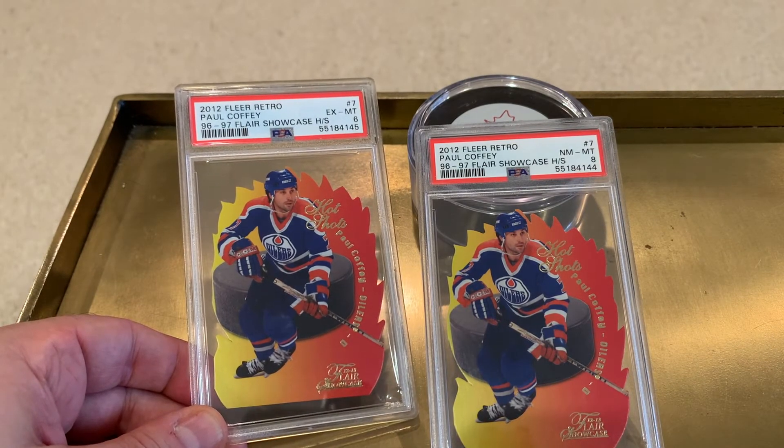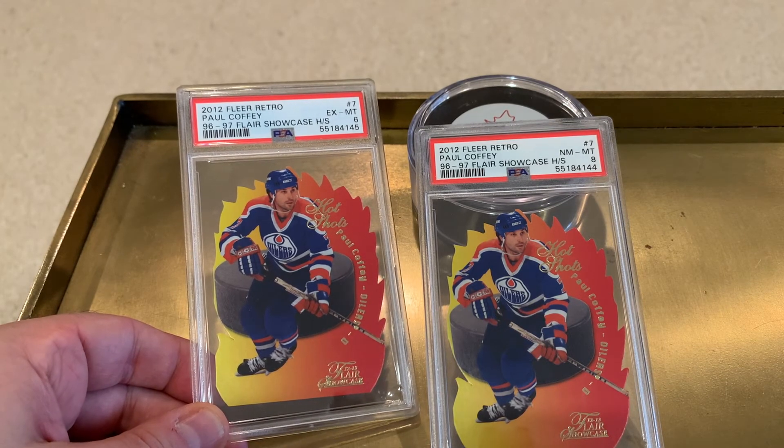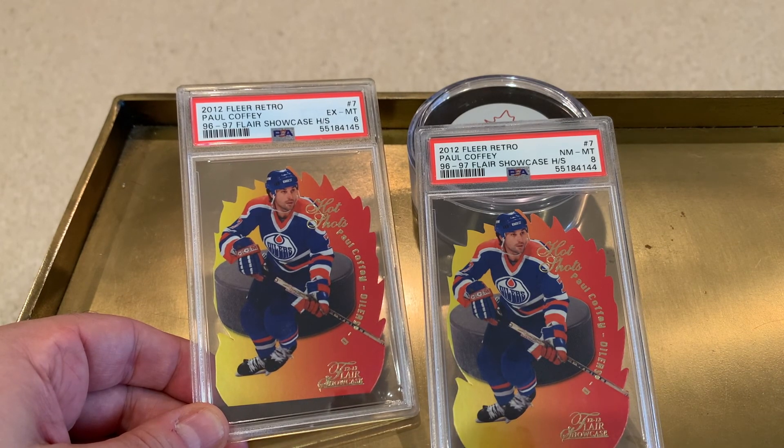I think PSA did okay with these. I'd love to hear your feedback — let me know your thoughts in the comments. We'll see you for card autopsy number two soon.